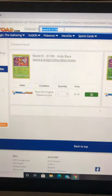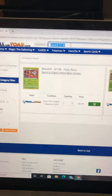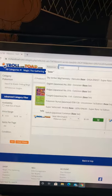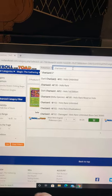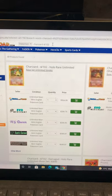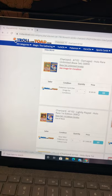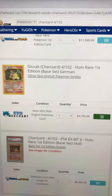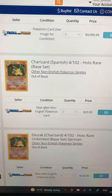Troll and Toad is one of the best and leading websites for selling cards because of the range of cards they have. They go all the way back to base set, so you can find yourself a base set Charizard — that's 4 over 102. You can see it's got not just English, like this unlimited near mint English card — they've also got shadowless, German first edition, and even Spanish, so they're very well stocked.